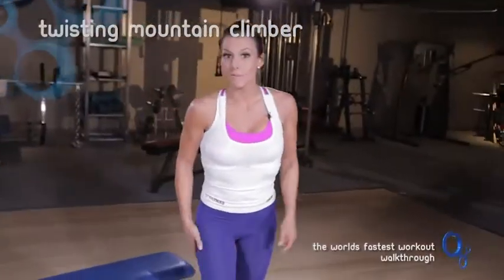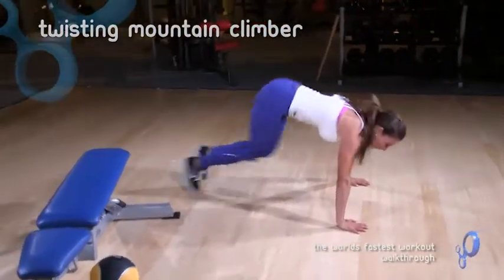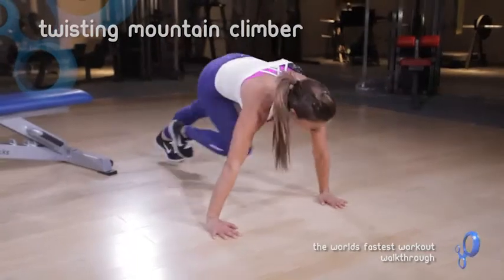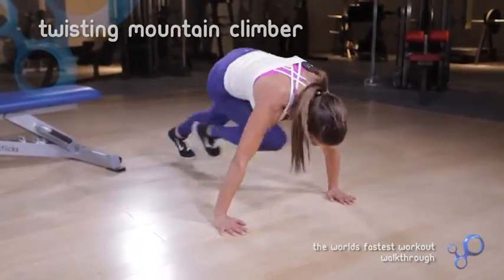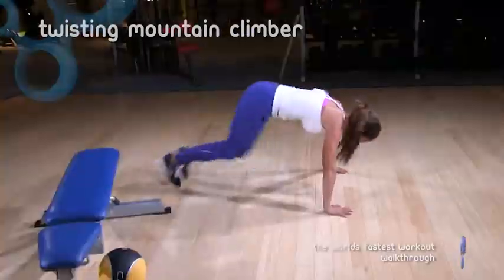Then we're going to do a twisting mountain climber. Like your traditional mountain climber, you're coming forward like this, but with a twisting one you're going to bring your knees to your opposite elbow. This just kind of engages the obliques and makes it a little bit harder.